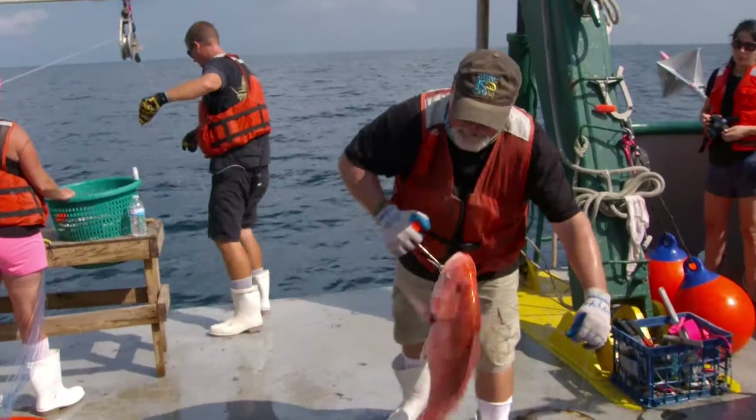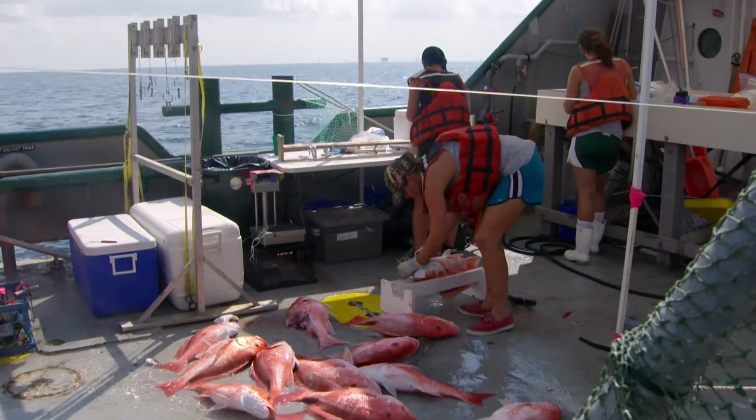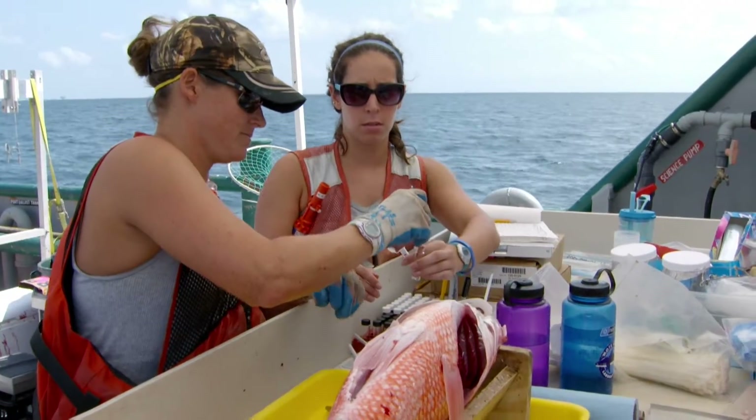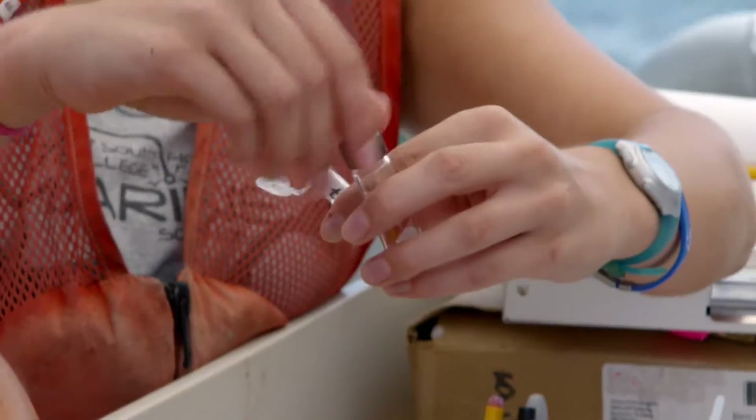From the animals coming up, we're taking about a dozen different tissues and body parts. They include things like the inner ear stones of the red snapper so we can determine their age. We're also taking liver samples, bile samples, muscle samples, and in some cases spleen, liver, heart, and brain.